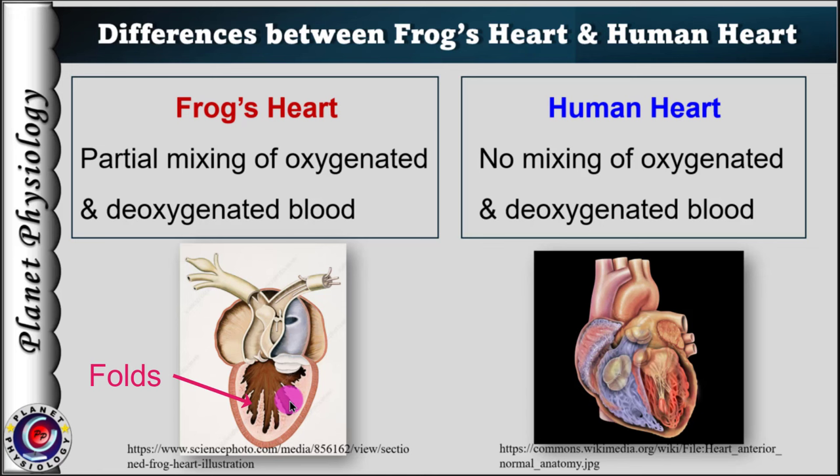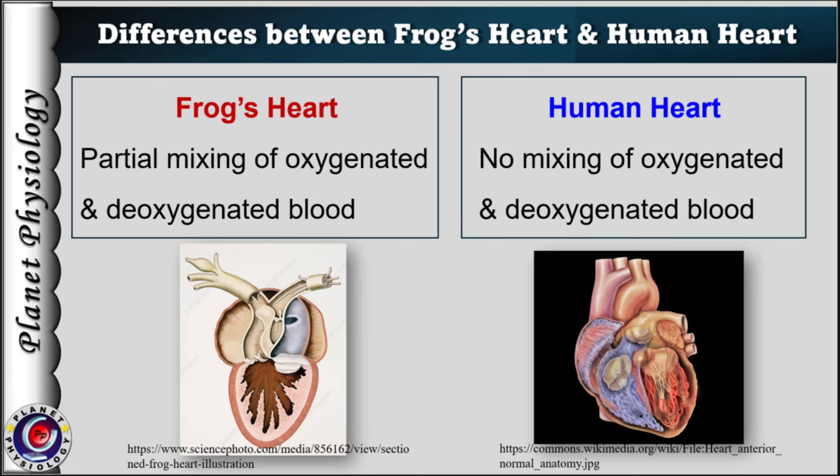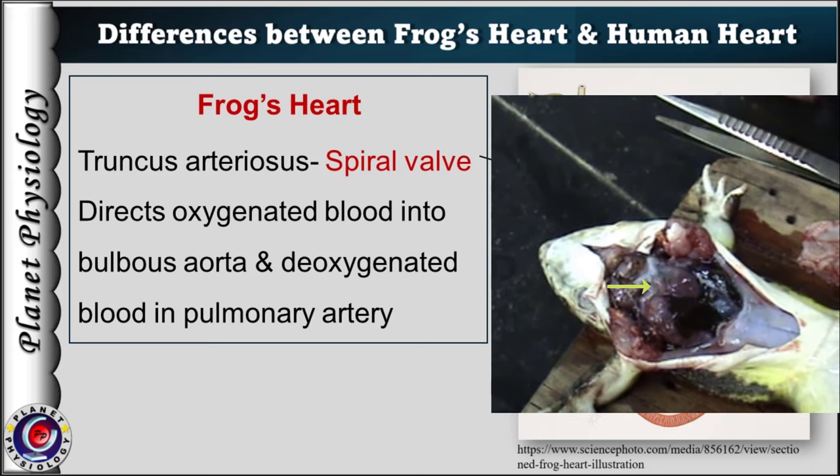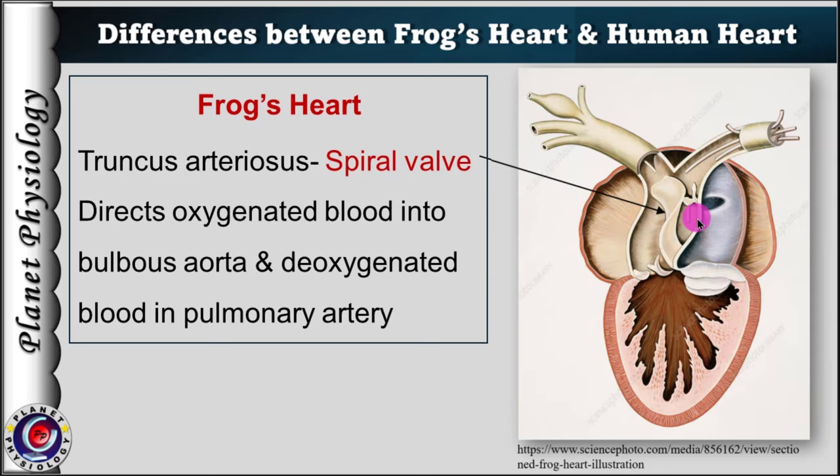The ventricle has trabeculae within it. These trabeculae maintain separation of blood from the two atria. Hence, despite a single ventricle, there is only partial mixing of oxygenated and deoxygenated blood. The ventricle pumps blood into the truncus arteriosus. The initial part of the truncus arteriosus is the conus arteriosus — it is a longer broad segment and possesses a spiral valve within it. This valve helps to direct oxygenated blood into the aorta and deoxygenated blood into the pulmonary artery.